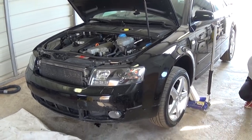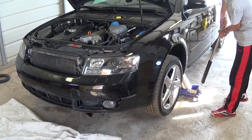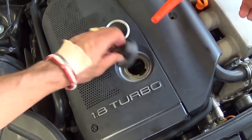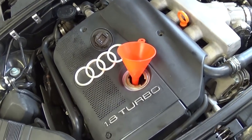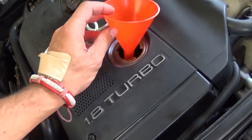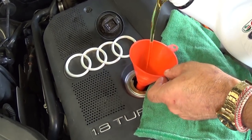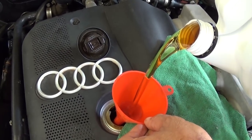Now we need to remove the jack stand and let the car down. We need to level it so we can add the oil and read the oil level accurately. Remove the oil cap and add the oil. Remember, we already added some to the filter, so altogether you need 4.3 quarts total. Do not overfill the system — if you put in too much you're going to damage the catalytic converter.